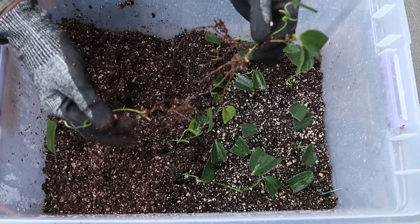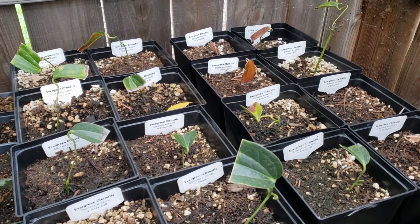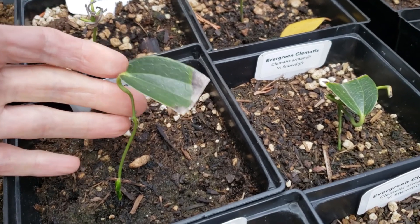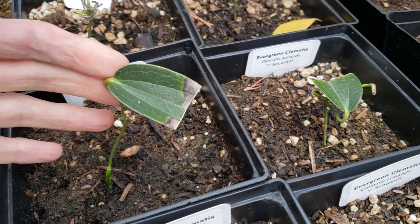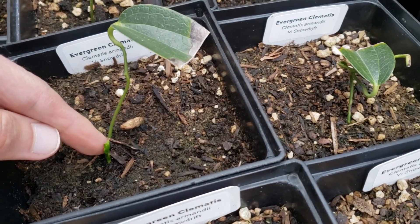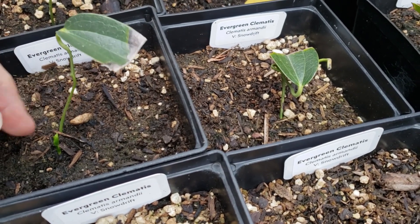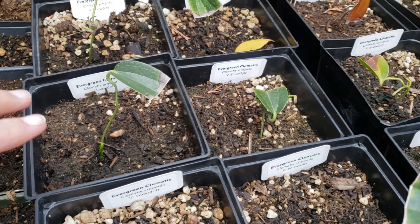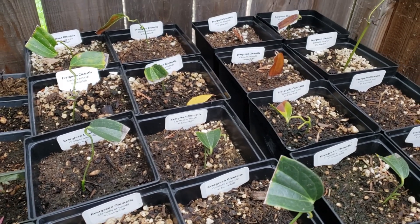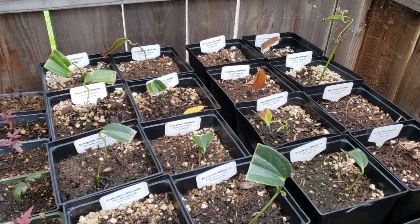I have some evergreen clematis cuttings that I rooted last summer. These take a little bit of time, not only after you root them, but to grow into a plant you can sell. Here's the cutting I took last year that rooted — I cut the leaf in half, that's why it's a weird shape. Eventually, it seems like it takes about a year, but you start getting brand new shoots coming up right there. This is a climbing evergreen clematis with scented white flowers. I did some propagation of this plant again this year and will take you through the complete process once I have results.